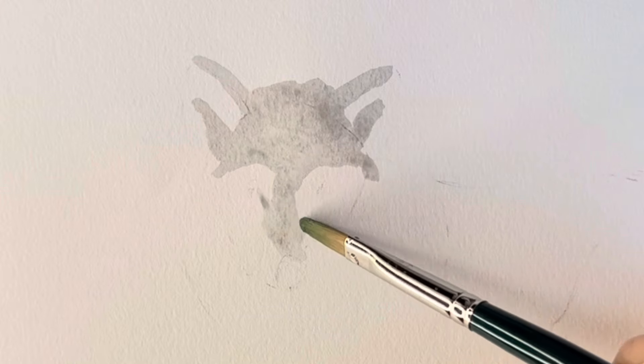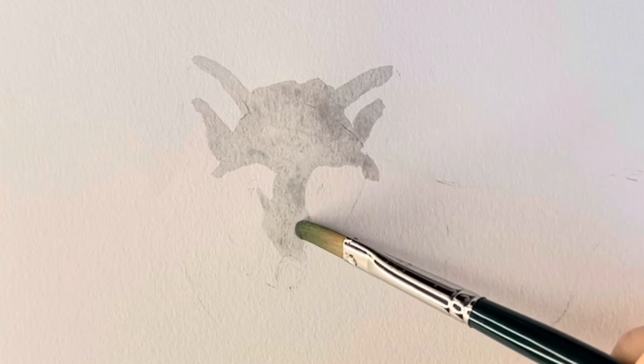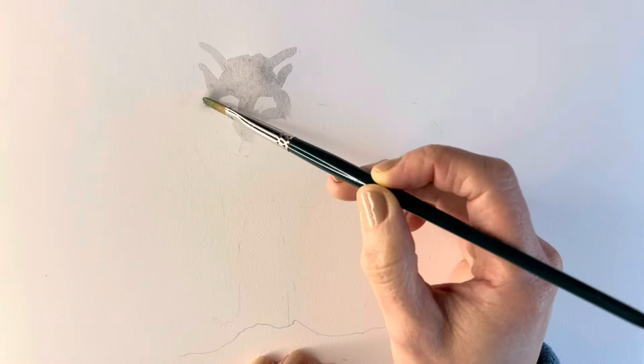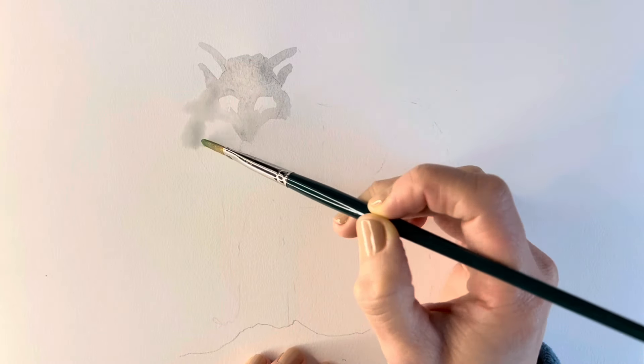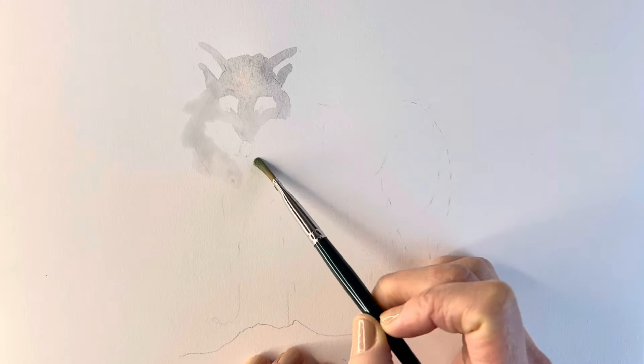Just focusing here on the head area, leaving all the parts that are white just leaving them blank without putting any paint on them. Now adding a little bit more water just to cover a greater area, I'm just going to add in a bit more of the body.